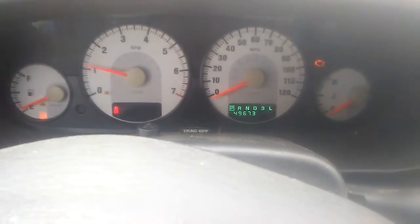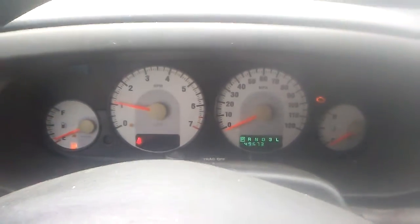So the car's got 49,000 miles on it, runs very good now.